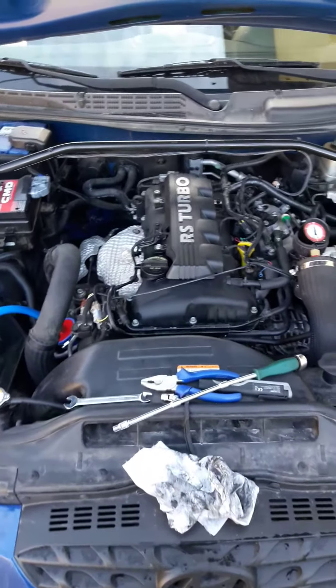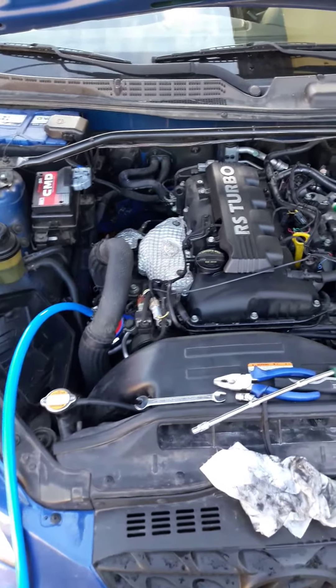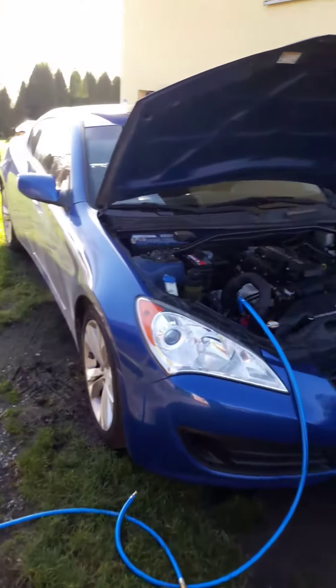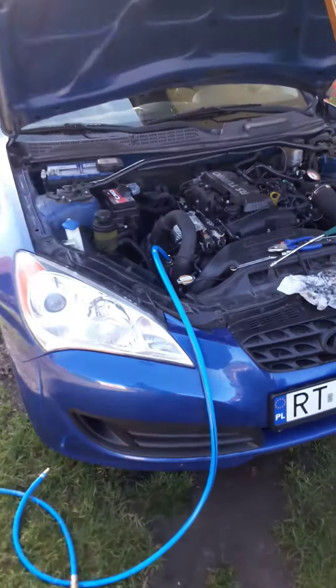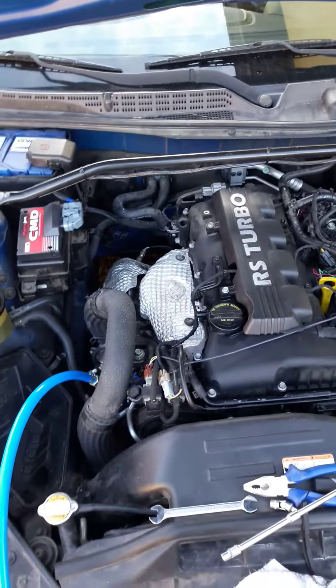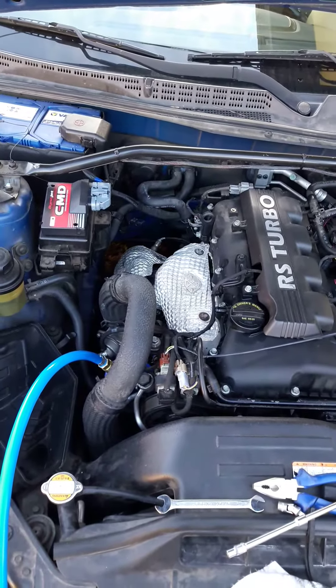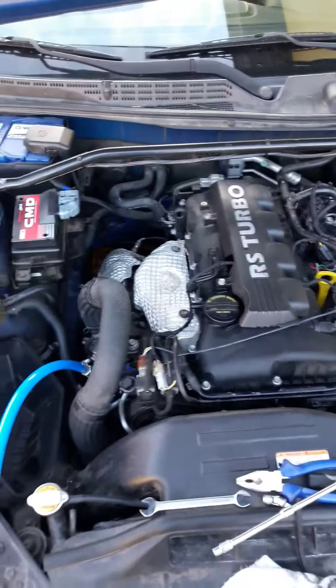Hello YouTube. This is going to be a quick and dirty video. I'm in the process of fixing my new toy, a Hyundai Genesis Coupe. The car is struggling for power — it's just weak. I was not expecting this from a 200 horsepower engine, but it's slow. I'm diagnosing this; it's a Coupe that I got from the States.